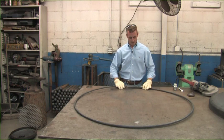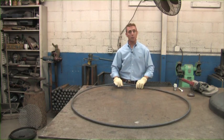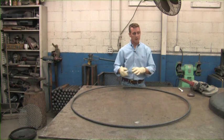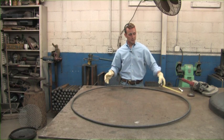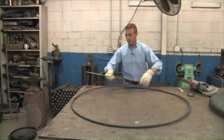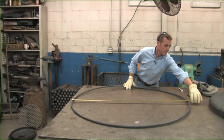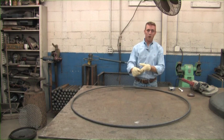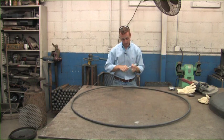First thing we're going to do is take what is a 5/8 inch rolled round foot ring and we're going to show you how we mark it and cut it down so we can put it on top of the tank head. If you've got a 36 inch fire pit, which is what we're building, your foot ring is going to be a foot larger than that. I'm going to measure and I'm showing about 49 inches, so I'm pretty much right there.